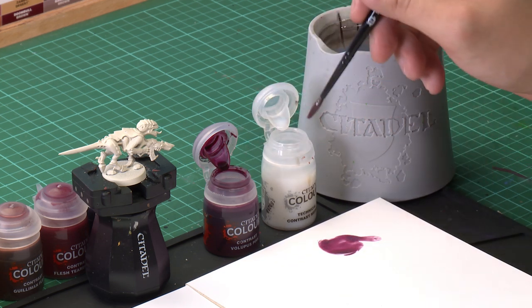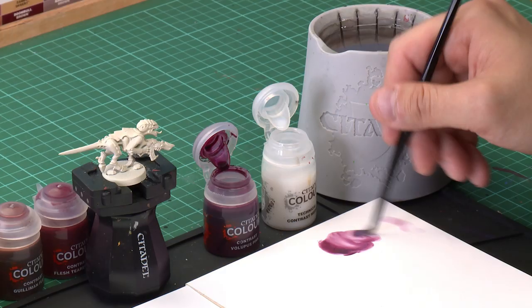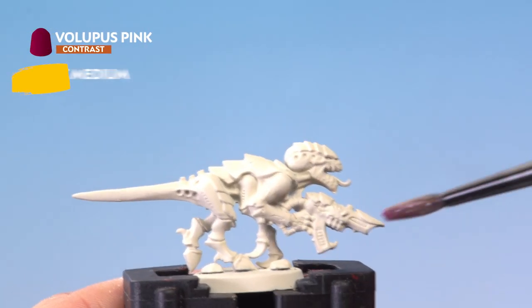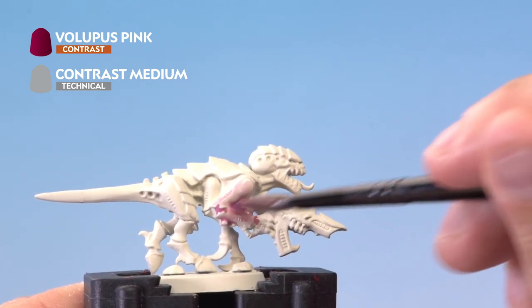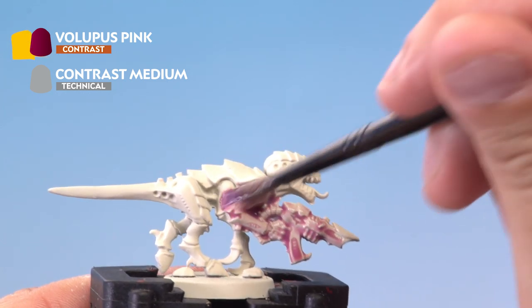We'll add a bit more contrast medium to get it nice and thin. Now we're going to take our model and apply it liberally over the entire model. Don't worry about being too neat — you can hit literally every area of the Termagant with this mix.